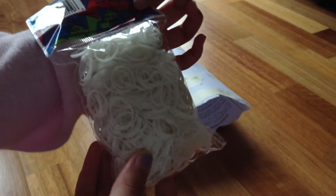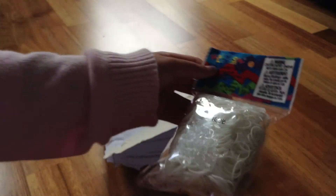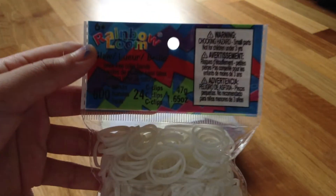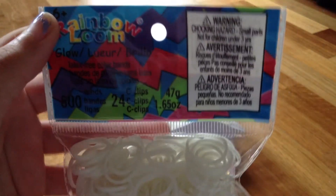By the way, I got the glow in the dark white because I really like glow in the dark white. The next package I got was another glow in the dark white — 600 bands and 24 clips.